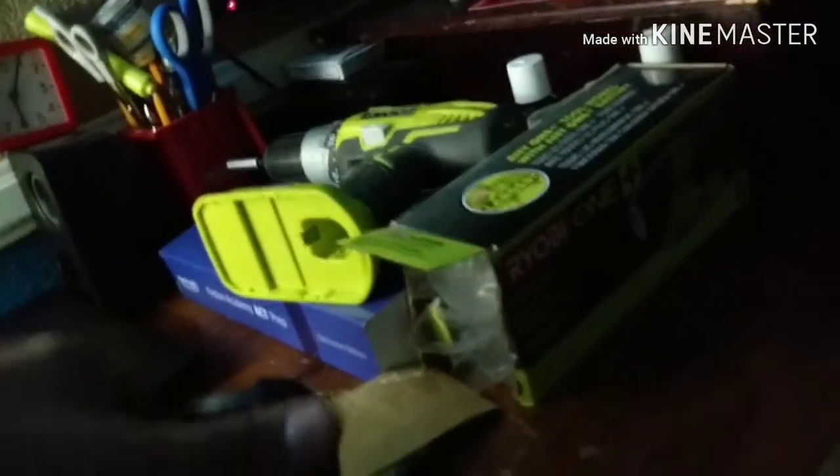My favorite part is the 180-degree swivel. You don't have to set this at an angle — you can just flip it and the light shines right there. Or if you want it the other side, just twist it. If you want to put it somewhere stationary, just hit this and boom — you can adjust it to however high you want.